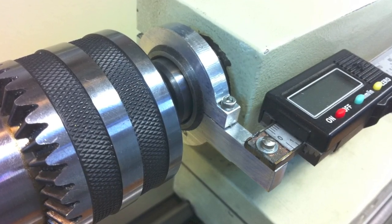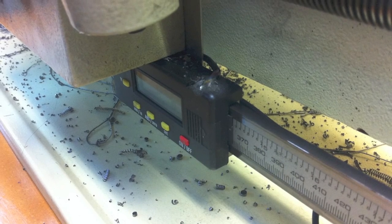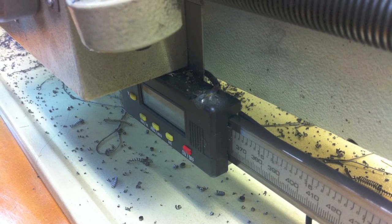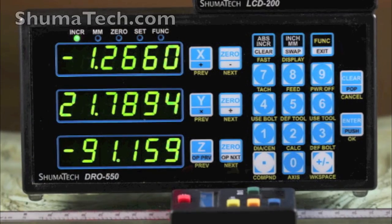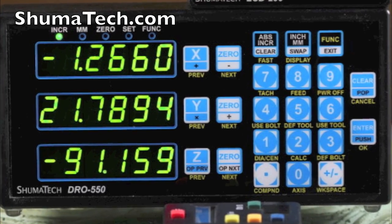Another change that we've made is we've added DROs both for the Y and for the X axis — a 24-inch on the X axis and a smaller 8-inch on the Y axis — and it's connected to a Shumatek 550 DRO display assembly.